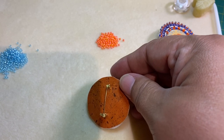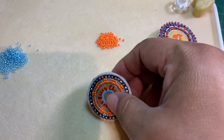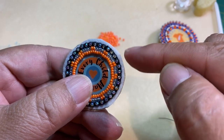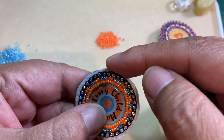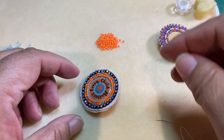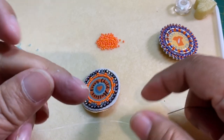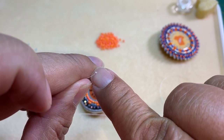I have an unedged pin here that I will be adding the edge to, and you'll notice that I have left a little edge for the beads to lay on. You want to do at least the width of a bead or two around the edge. To start we're going to need a length of single thread and we are going to knot it on one end like that.